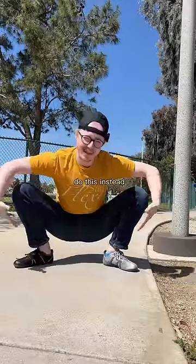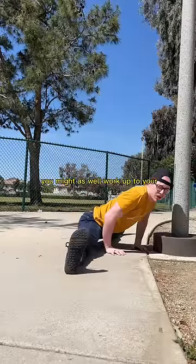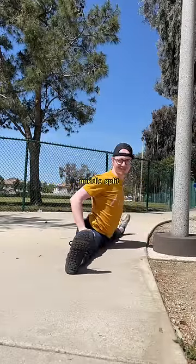So in short, if you can't do this, do this instead. And since you're already working on your inner thigh flexibility, you might as well work up to your middle split. Stay flexy.